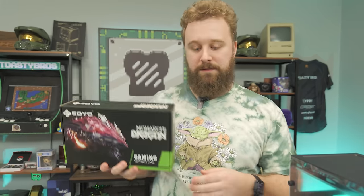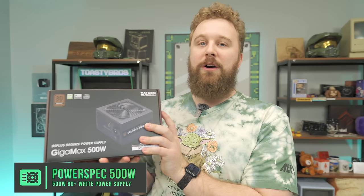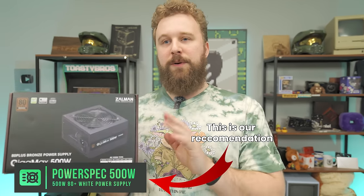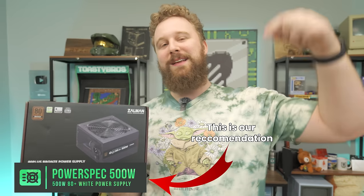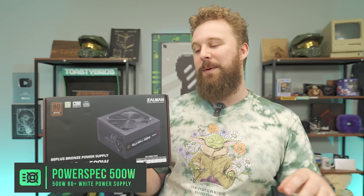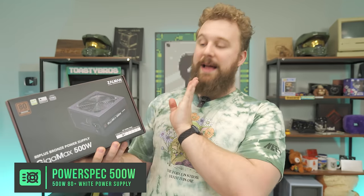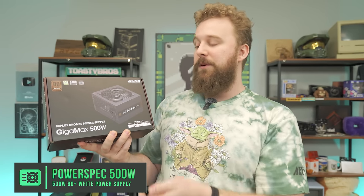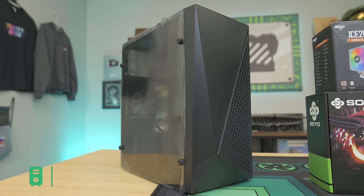For a sub-$300 build, we think it's a good choice. To power this build, this is a Zalman Gigamax 80 Plus Bronze 500-watt power supply. We do recommend a different power supply for this build — this was a last-minute substitution because we didn't get the one we actually ordered. We'll leave those links down below. They are affiliate links and will help us out to get a 500-watt that's a little bit cheaper. But if you want to splurge and get a really awesome power supply, this one is a good option — 500 watts, 80 Plus Bronze.